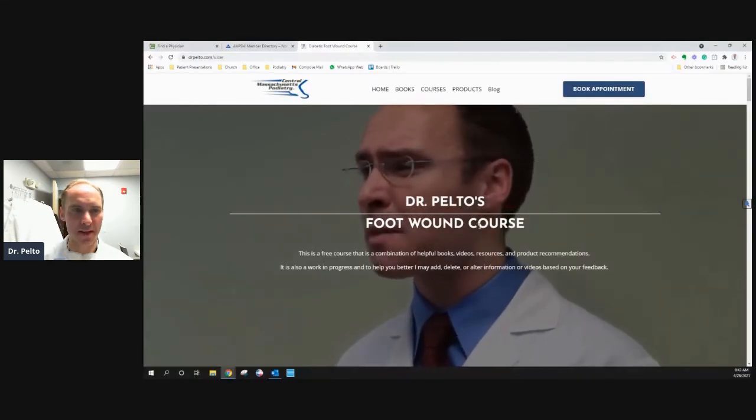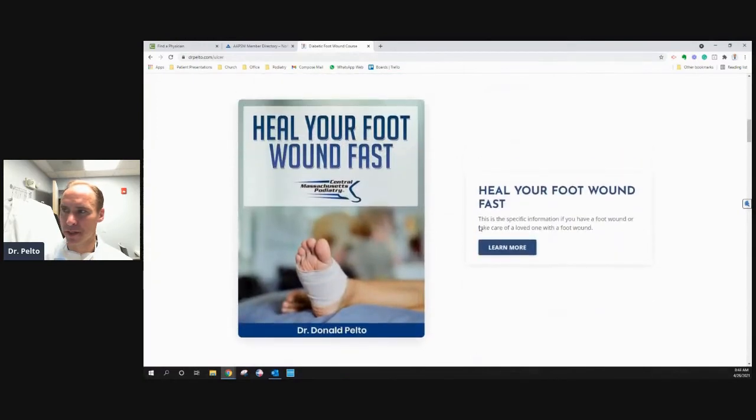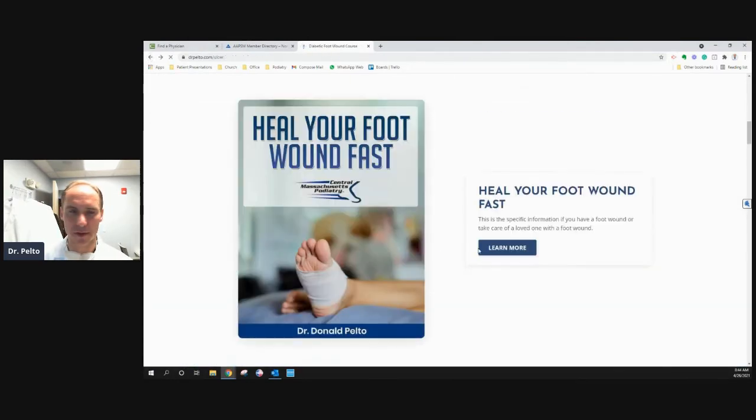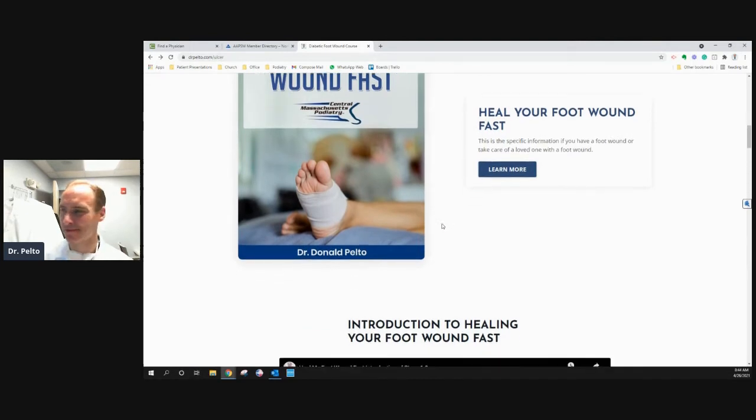Basically here you can see a picture of my face once again, but it's a wound course I put together. What you'll see here is a book on healing your foot wound fast. This is really easy — you just click it right here and you can download it. Just put your name and email and it's about a 30 or 40 page book you can download for free. Don't buy it on Amazon, just get it right here.